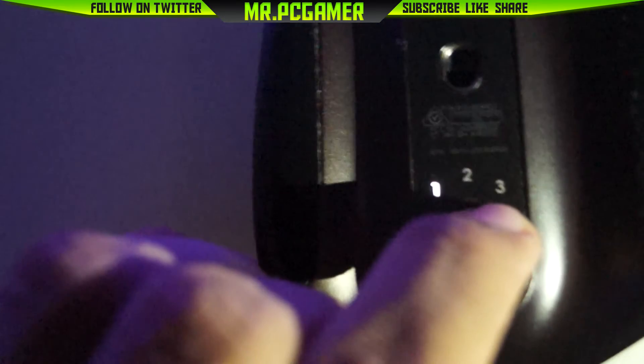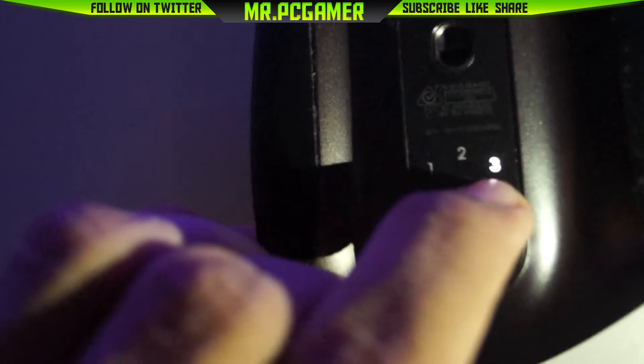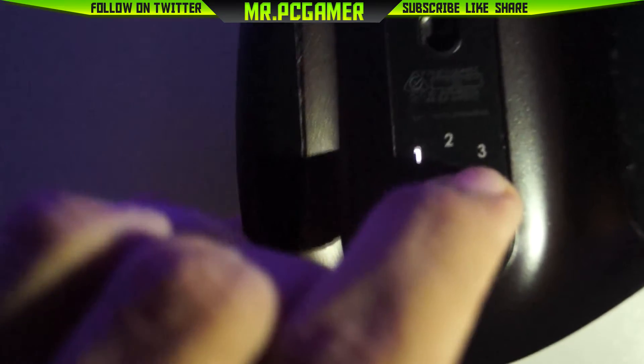On the bottom of the mouse you have an on/off switch, a connect button, and a device switching button. You can use this button to switch between devices — so if you are using two computers on one desk, you can connect this mouse via Bluetooth or with the dongle they provide in the box.